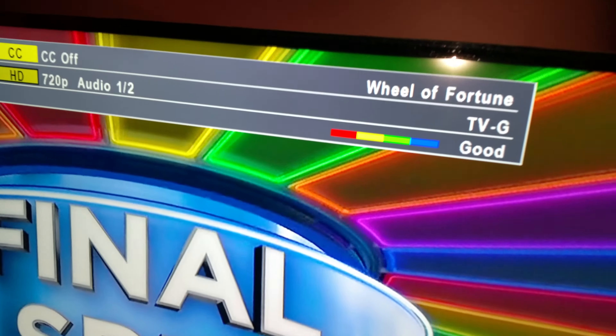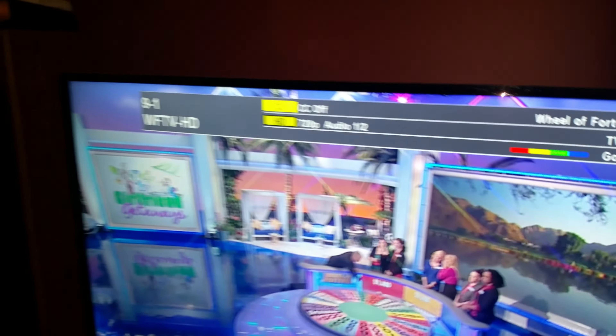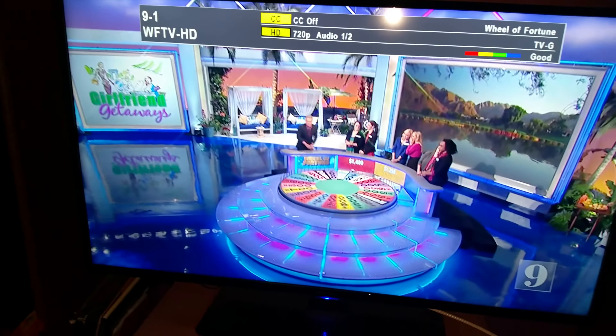Because I've had it with cable, I am going to be cutting the cord this weekend and in fact have been preparing today.